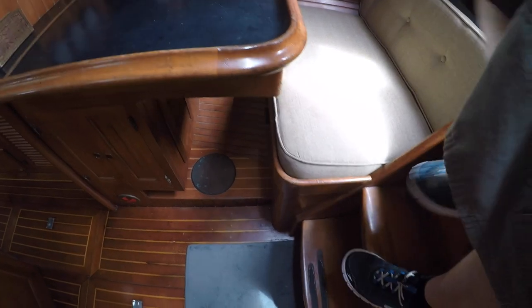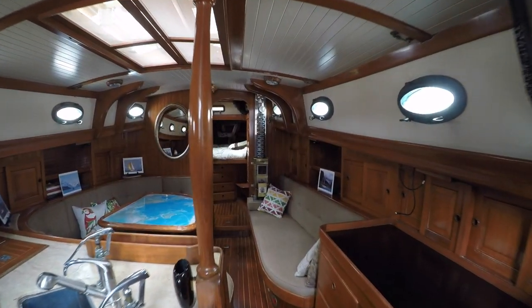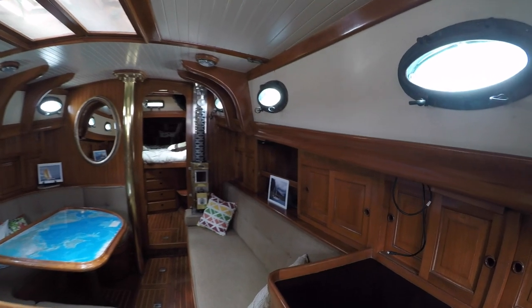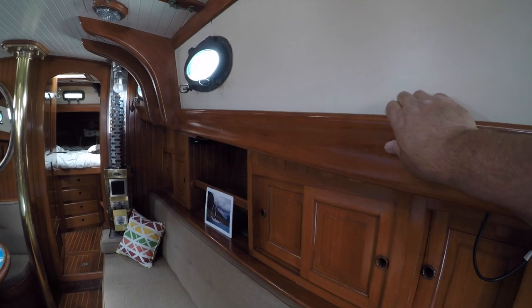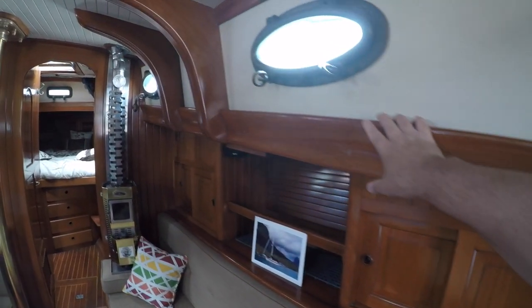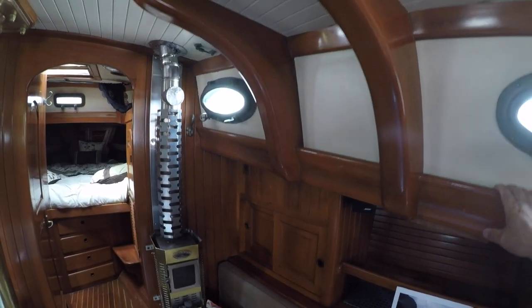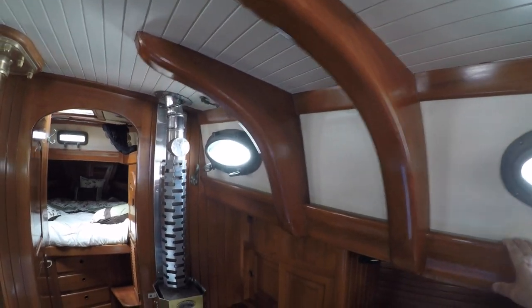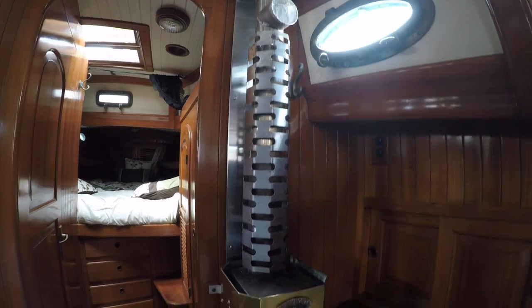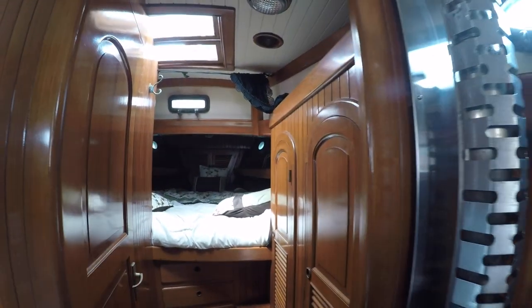As you might expect from a traditional boat design, there is a lot of wood. On Horizon, it all looks to be in very good condition. Along the sides there are continuous handholds integrated into the trim molding — a real practical feature. I've been on a number of newer boats that don't even include any handholds in the cabin, making it quite an adventure to move about while underway, even in modest seas. These knee braces are very impressive. The cabin is heated via a Dickinson diesel heater, which gets its fuel from a small diesel tank in the closet just on the other side of the bulkhead.